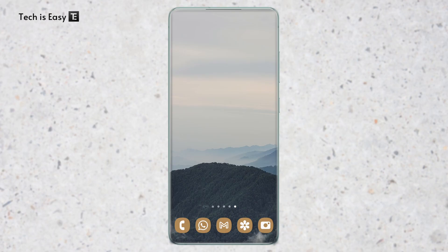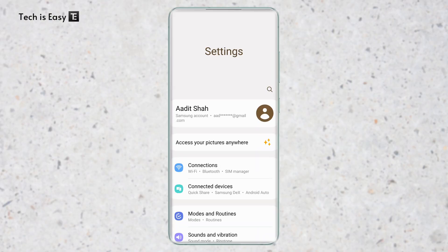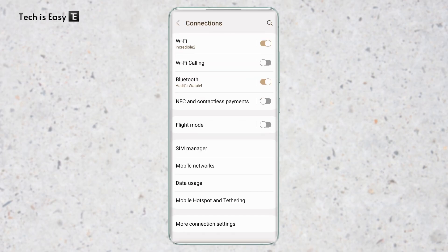The first thing you have to do is go to Settings, and in Settings you'll have to go to Wi-Fi settings. So on Samsung, it's called Connections, which is here, or else you can just search for Wi-Fi on top.